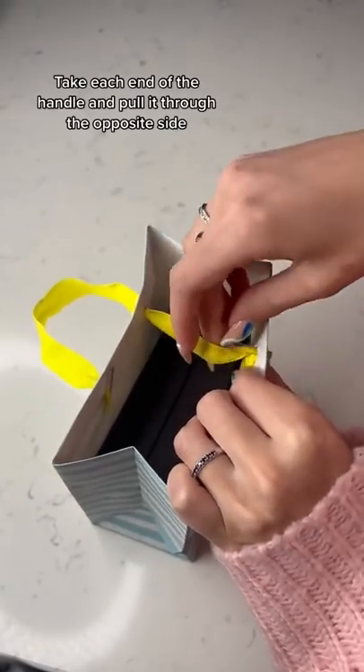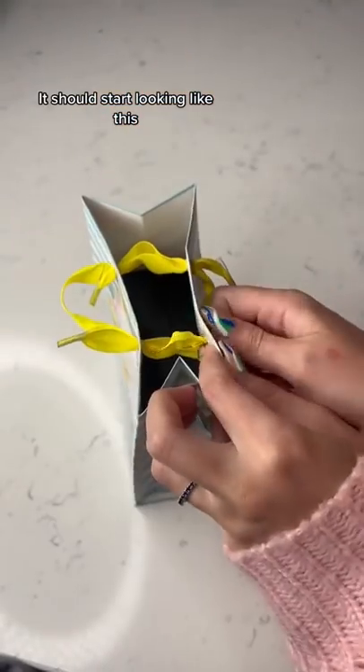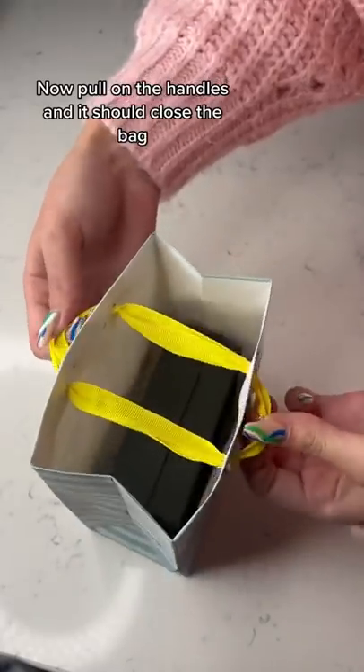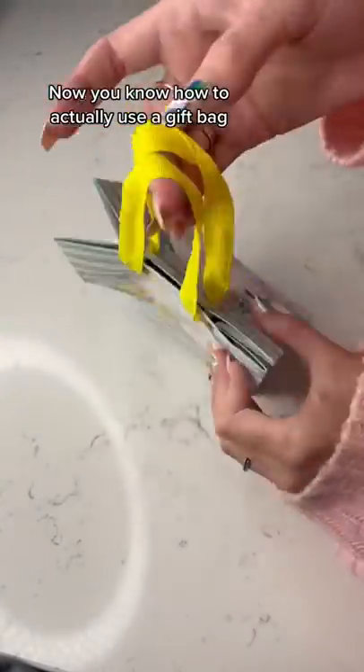Take each end of the handle and pull it through the opposite side. It should start looking like this. Now pull on the handles and it should close the bag. Now you know how to actually use a gift bag.